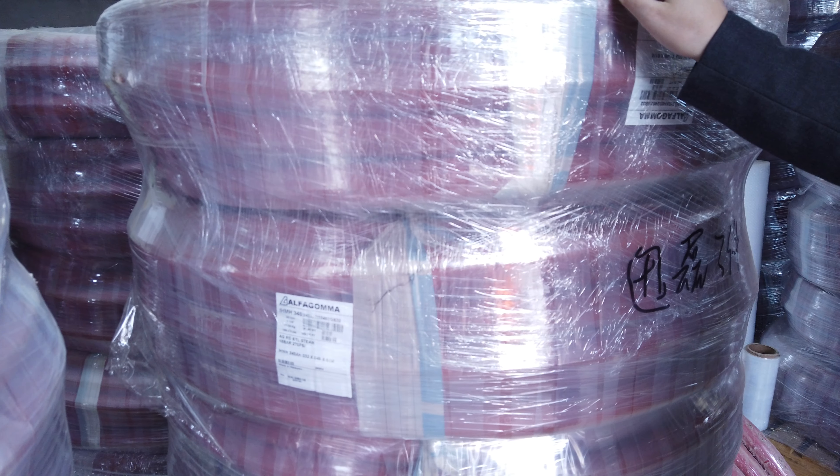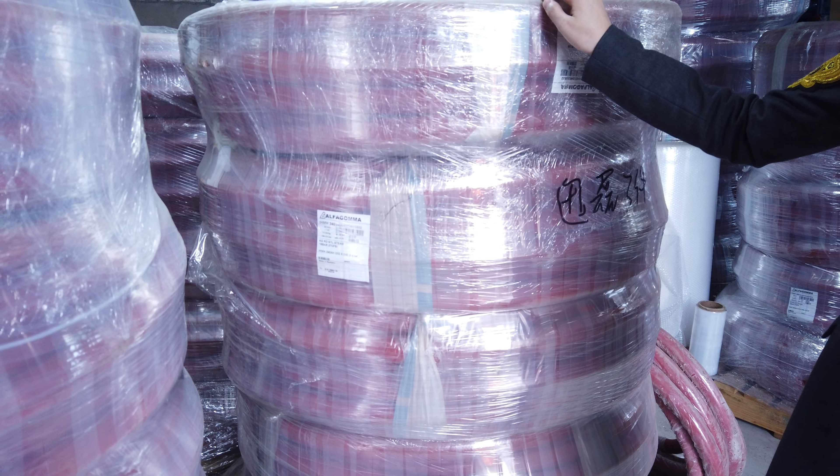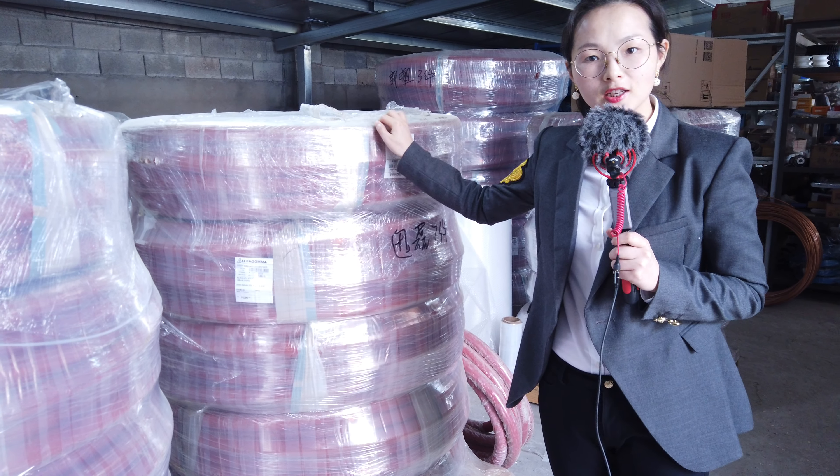For more information about these rubber hoses, please let me know. If you like our video, don't forget to subscribe before you leave. Thank you and see you in the next video.